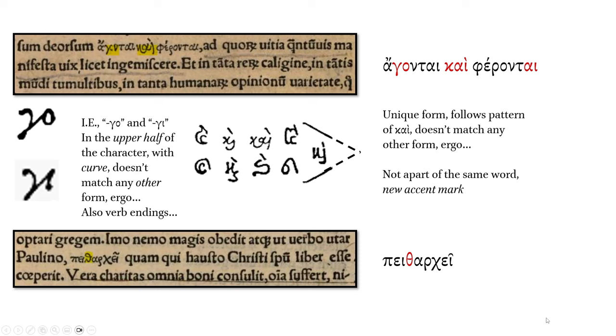For the bottom portion, there's just one Greek word: pitharche. The theta will have this appearance — it's just a little swirly, nothing more. The theta can appear in a ligature without having to appear with a letter tied to it.